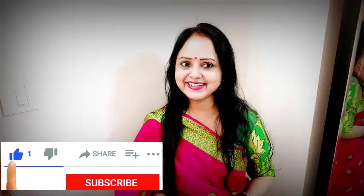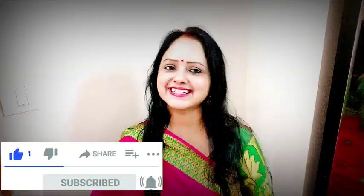Hello everyone, Namaskar. I am Needy. Welcome to Needy Kitchen lifestyle channel.